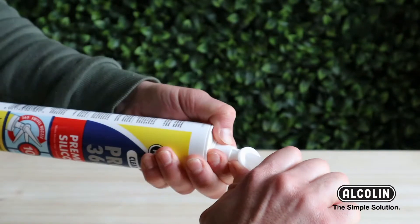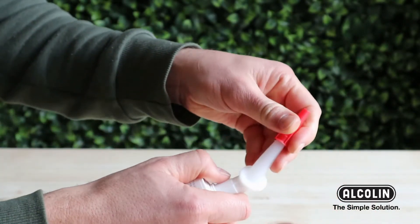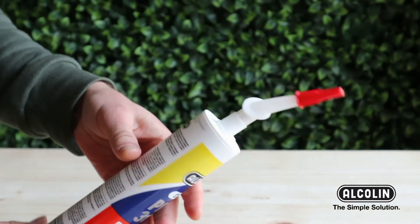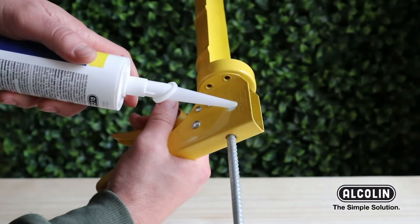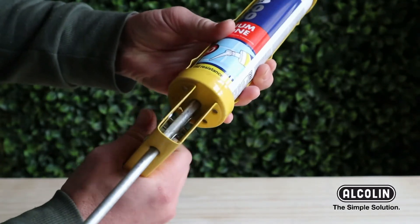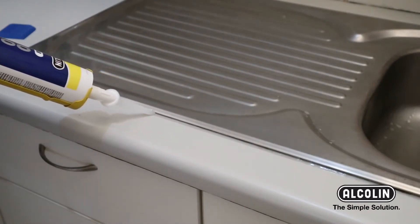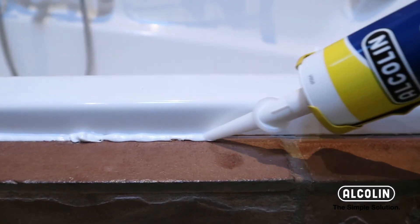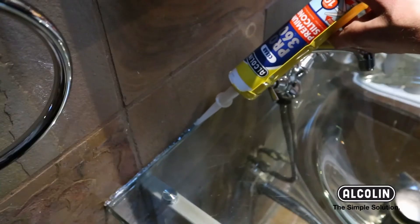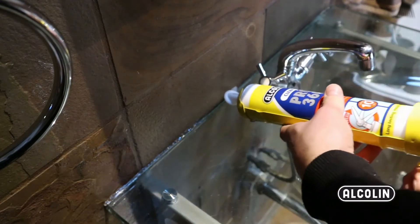Screw the nozzle on to the cartridge and break the 360 seal. Apply the silicone using a corking gun. Use the 360 degree nozzle to reach those difficult areas.